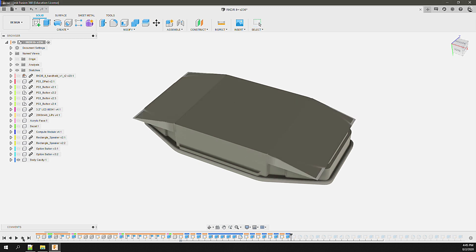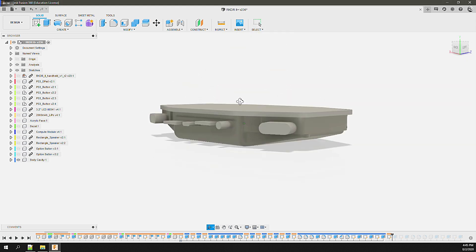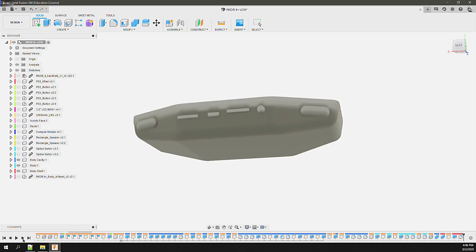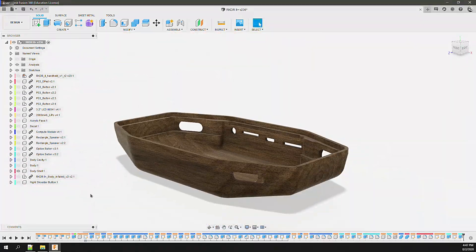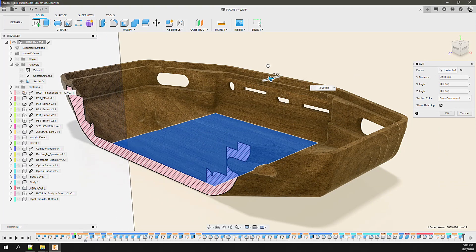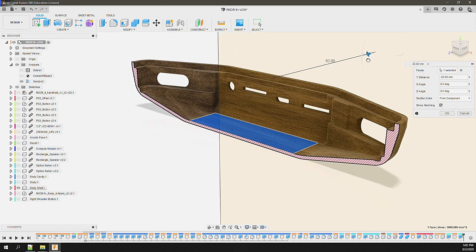The negative space is the space which the component assembly occupies — the tolerances, the mount points, and any ports and vents. A model of the negative space can then be used as a tool to perform a boolean operation on the solid body. This gives you the flexibility to manage the internal structures with little dependency on the enclosure design — they're handled as separate objects. A section analysis then allows you to validate the results and tune the design as needed.